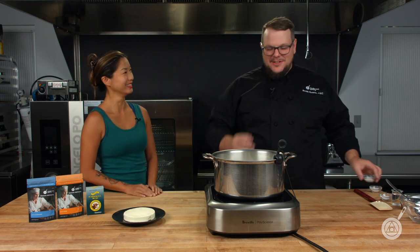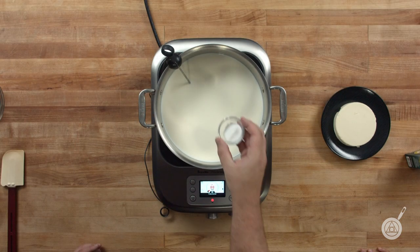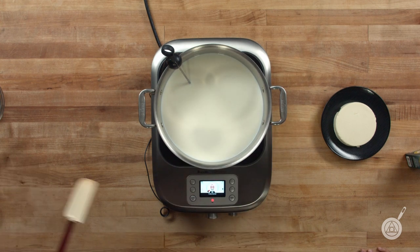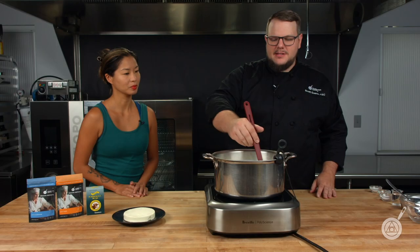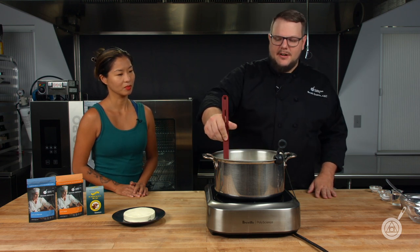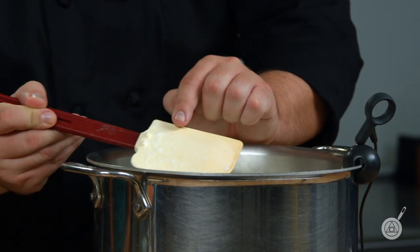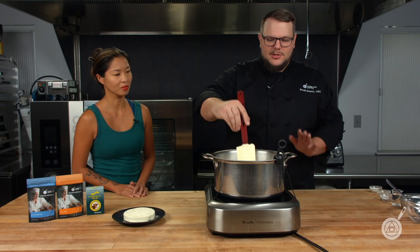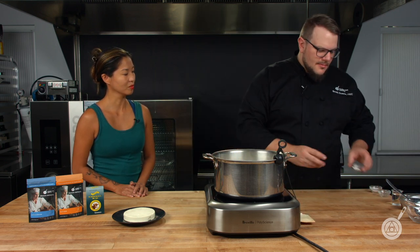So the first thing we're going to add — generally you add it right at the beginning — is citric acid. You want to acidulate the milk just a little bit. We have one gallon in this pot. The citric acid I added already starts creating little curds, but that's totally fine. You'll see them start to float around — don't worry about that, it's doing exactly what it needs to.